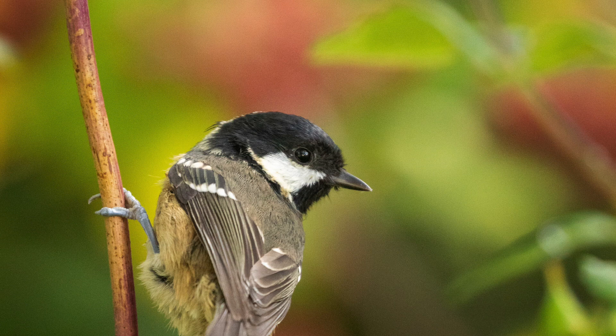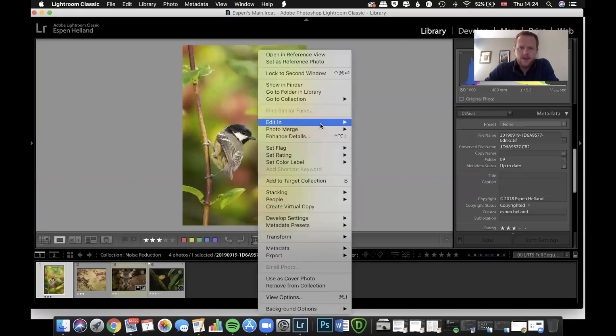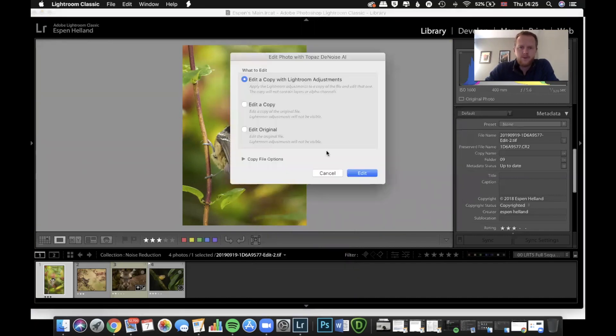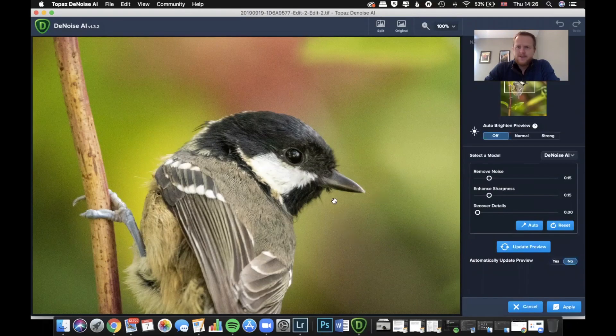This is after my usual edits in Lightroom and Photoshop, which I showed you in the last video. As you can see, I've not done anything to try and fix any noise — that's what we're going to use this new program for, called DeNoise AI by Topaz. It kind of automatically adds itself as a shortcut in Lightroom and Photoshop. I like to do it from Lightroom because it's more organized. So here we've zoomed in to 100% and we're going to do Update Preview.